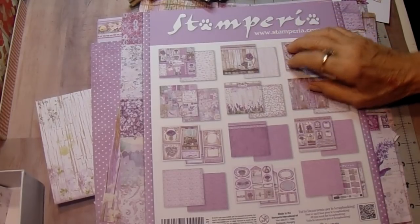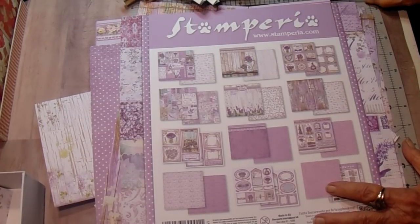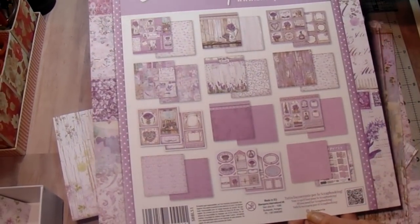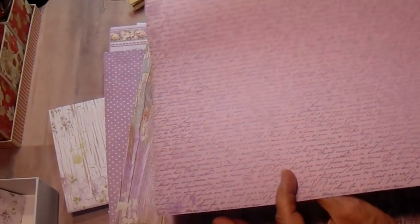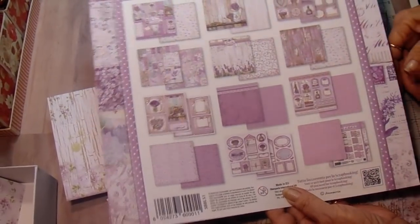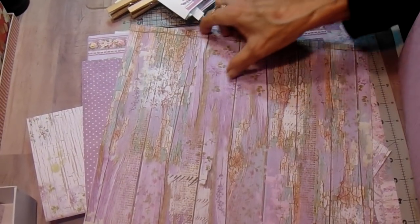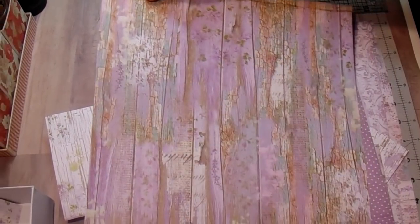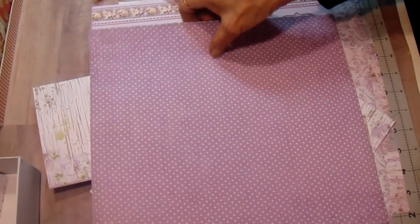Hey everyone, it's Bobbi. I'm on my next project and I thought I would share the process with you. What I have is the Stamperia Province Collection, and I've already cut up the front cover because, as you know, they print on the back side of their cover sheets and I wanted one of the images on the front. But I'll show you the papers here — they're just absolutely gorgeous. I love this weathered wood. Everything is in lavenders and purples.